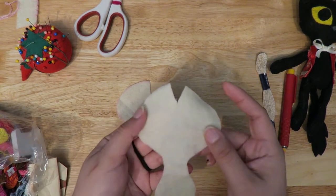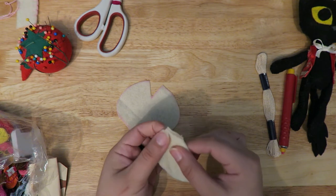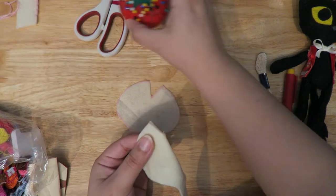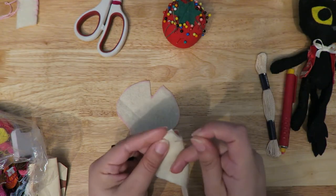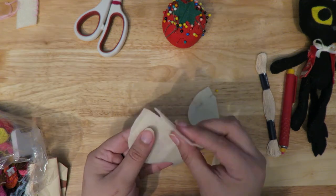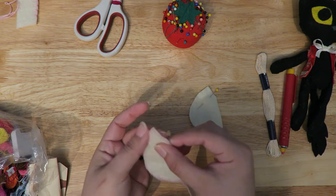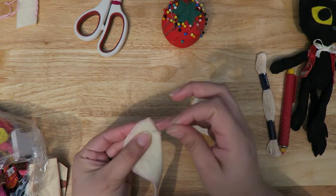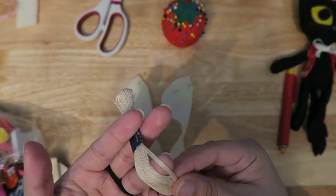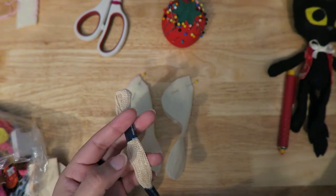I like to start with the main body. With felt you usually have a slightly softer side, so I like to make that my right side. You're going to fold right sides together and do just a quick stitch along that dart. I like to do a whip stitch for this part specifically on the dart, but for the rest of the doll you can do either a whip stitch or a blanket stitch, whichever is your preference.